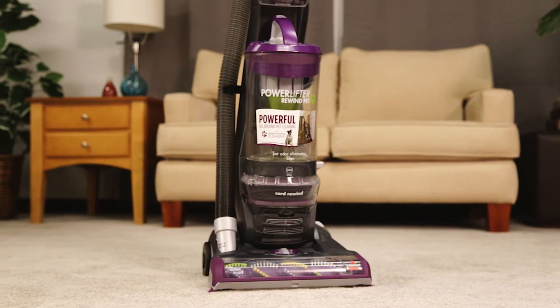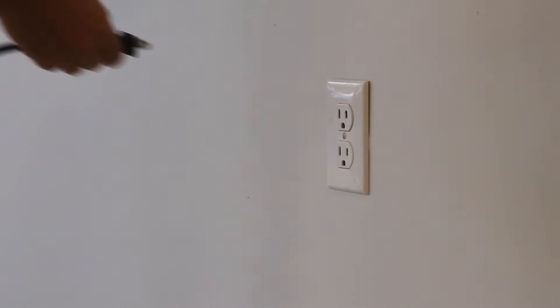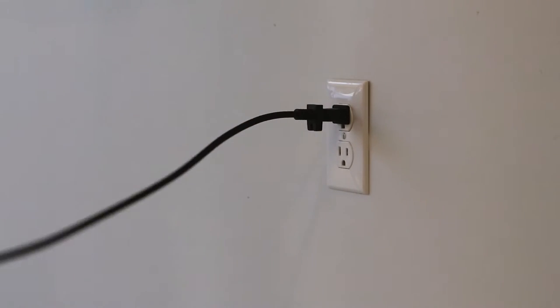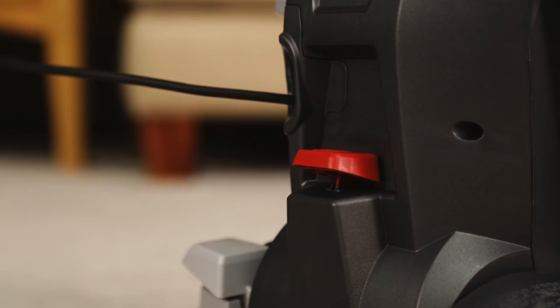If you are having power troubles with your PowerLifter Rewind Pet Vacuum, here are some tips. Start by plugging the machine into a grounded outlet. To power on the machine, step on the red power switch pedal located on the back of the vacuum.